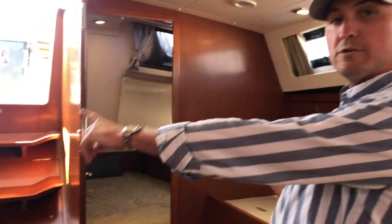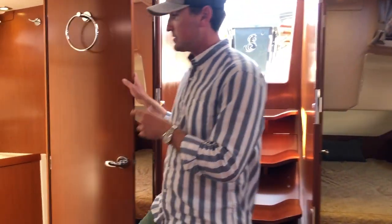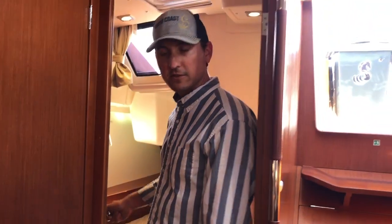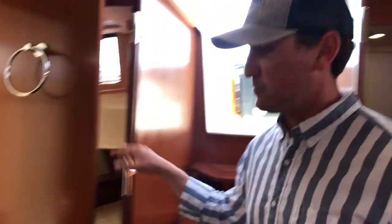This 45 is a three-cabin, two-head boat. Aft you'll see two cabins. The starboard has access to the head — there are two doors, so you can make this a private head by locking one door and your guest has exclusive entrance, or this serves as your day head accessible from the salon.